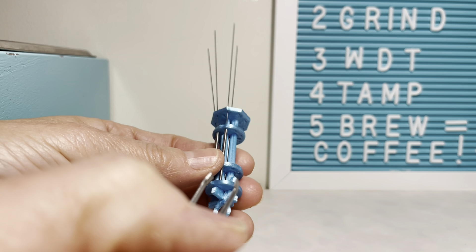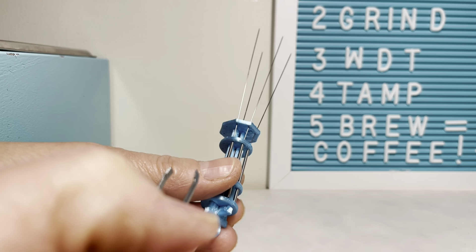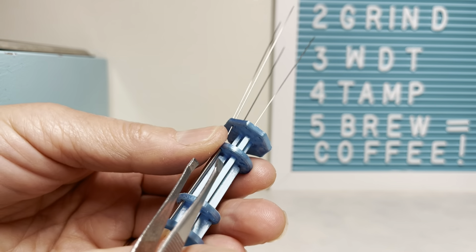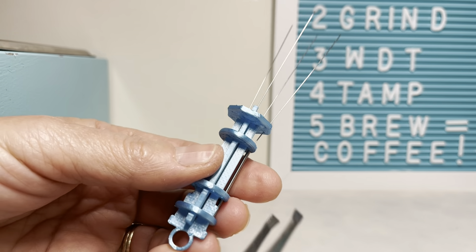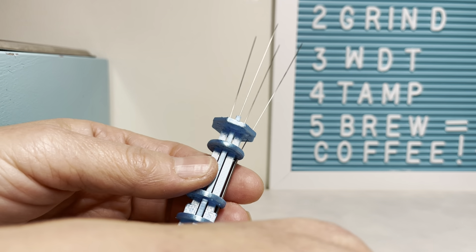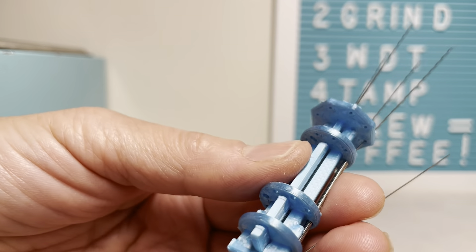And it looks really cool. So thanks, J. Kim Makes. I'm going to enjoy using these on all my coffee prep pucks.